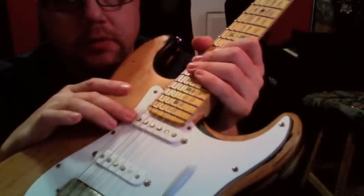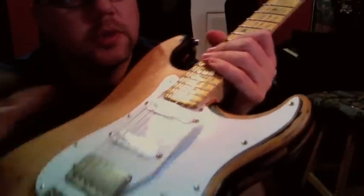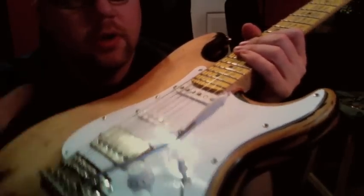This is also a replacement Seymour Duncan, and then this is the stock one — I don't think he switched that one out. I did verify it; I pulled the pickguard off and looked.